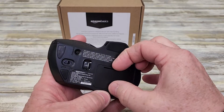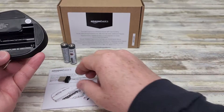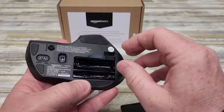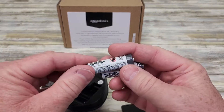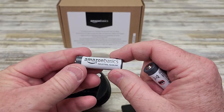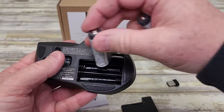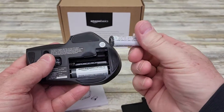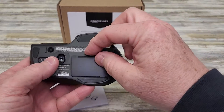So let's put the batteries in. There's how you open the battery case. There is a little place to store the USB dongle — that's nice. Here's the batteries it comes with: Amazon Basics Industrial Alkaline. You're going to put them in like the diagram shows, negative to positive, negative on the left here. And we're going to put this back on.